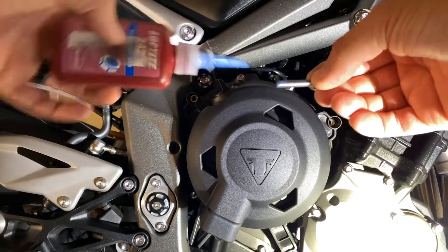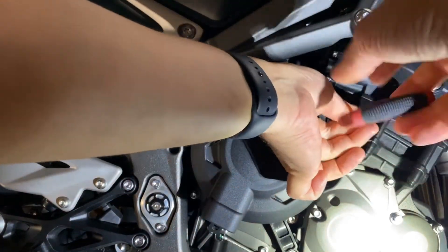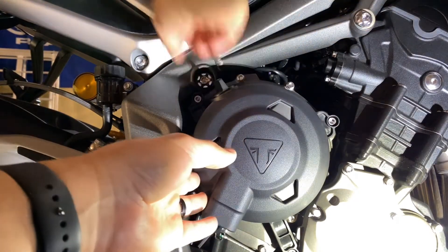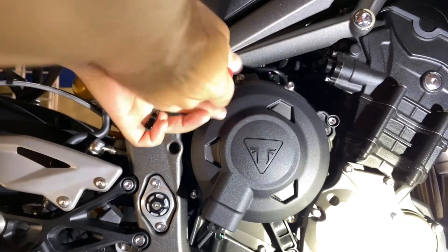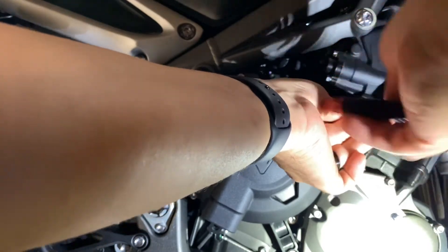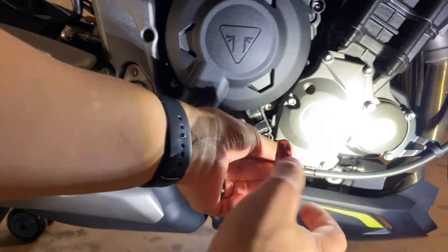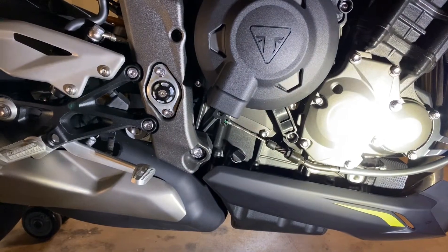Put some more Loctite. Should be a quick install — it's only just case protectors. More Loctite. I always use Loctite, especially anything engine-wise or on a bike. If it rattles, it'll come right out. Now I tighten them down. There you go — the first case is installed.